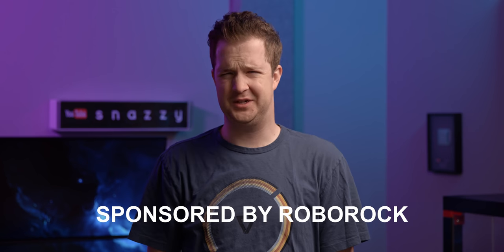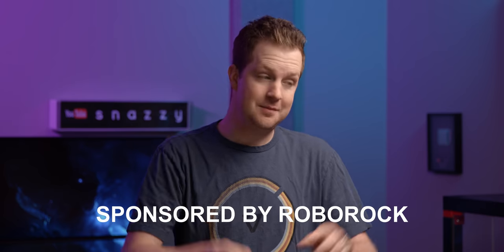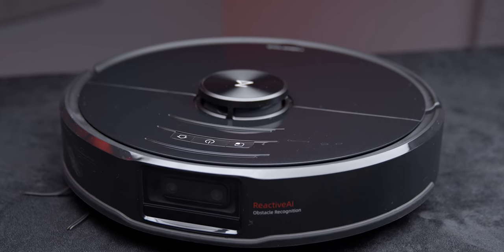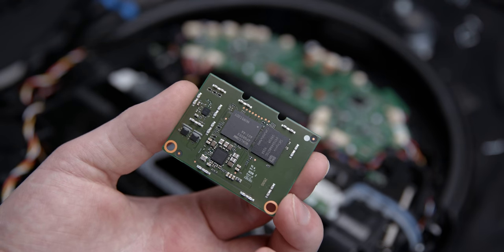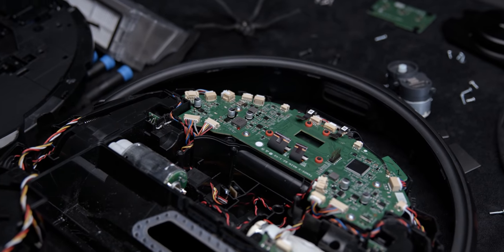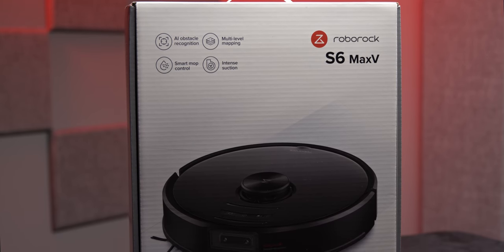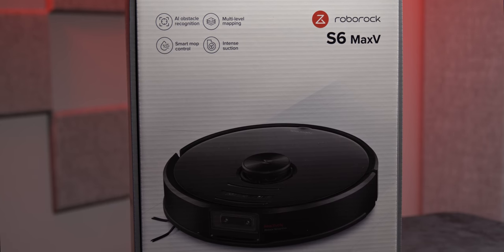A vacuum video? Really? Look, I know this is a little bit outside my typical video content, but this thing — this vacuum — has an octa-core CPU and an Adreno GPU that you'd have found on a smartphone just a couple years ago. But why? This is the Roborock S6 Max-V, and it's a pretty insane robot vacuum.